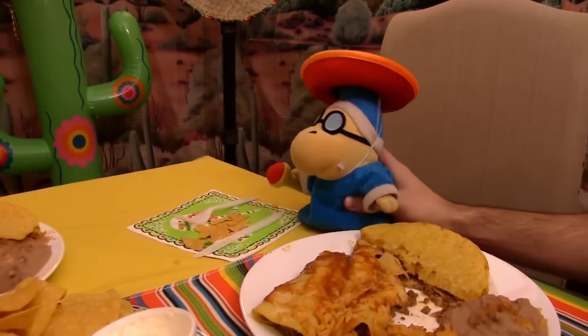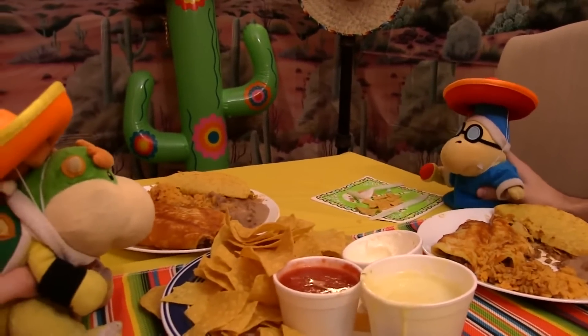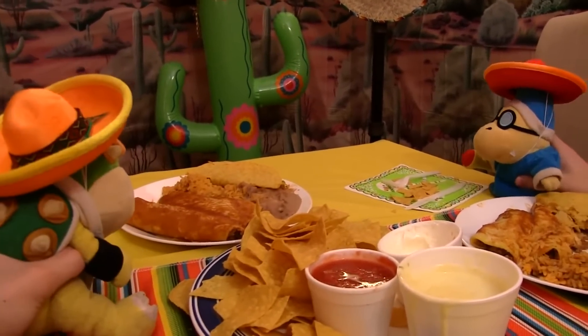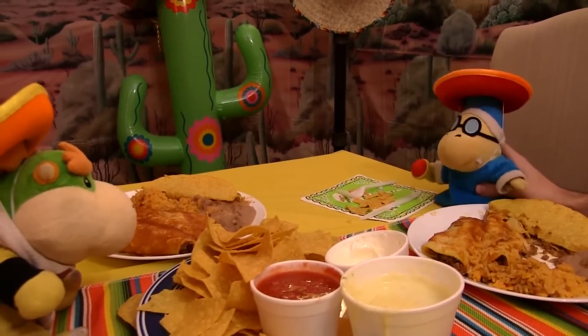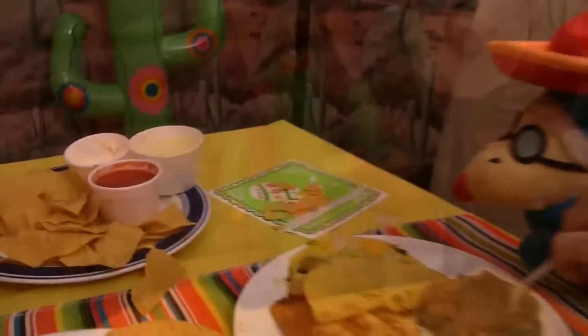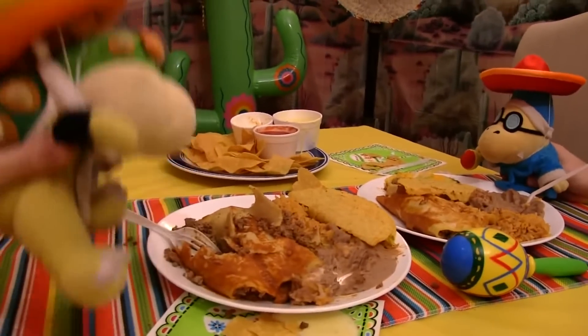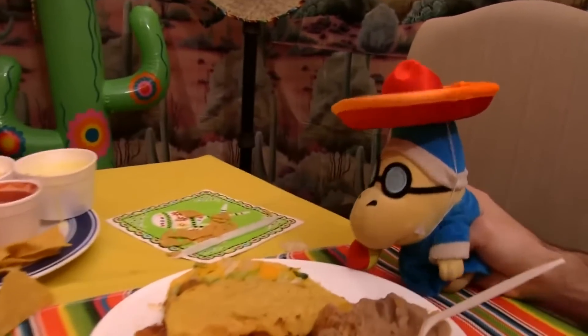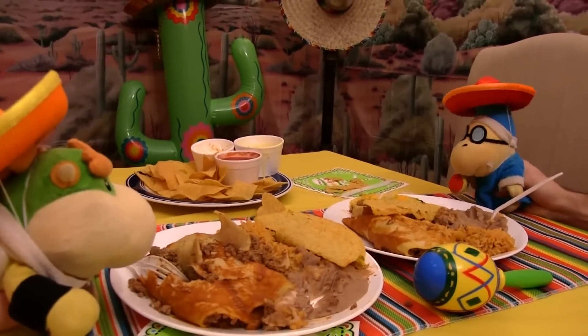Yeah, you're right Junior — it's probably diet Mexican food. I hadn't thought of that. I guess I'll try it then. These diet beans are actually really good, Junior. You should try this enchilada — it's amazing. Uh-oh. What's wrong, Cody? Did you touch the plate again? No, Junior, I gotta poop. I gotta poop really, really bad.